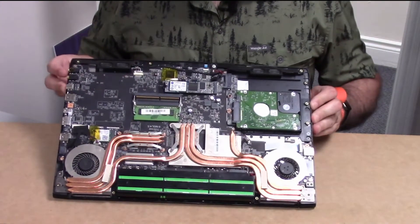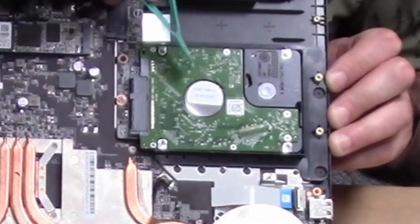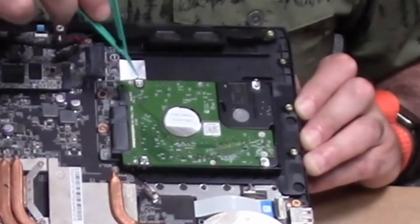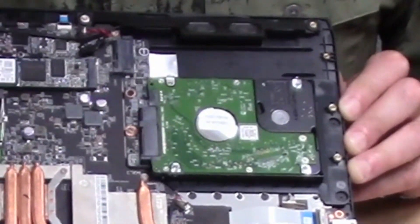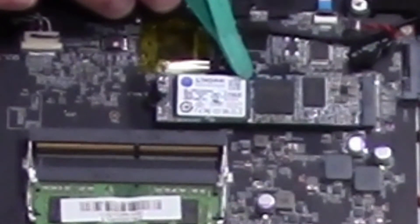Inside there are actually two drives. One is a regular hard drive with four screws holding it in, which you can pop out. We also have an M.2 drive in here that we want to replace.